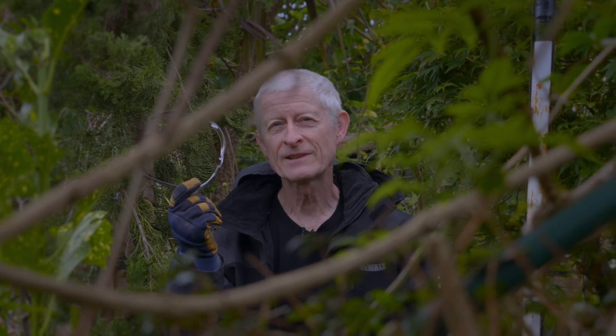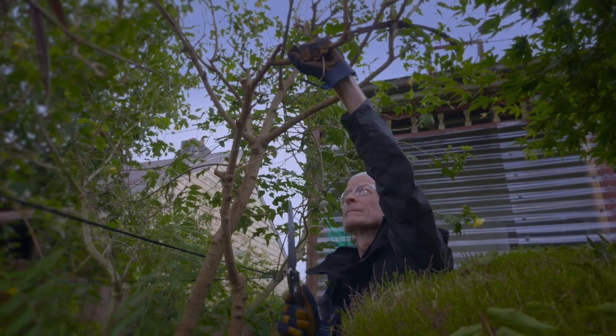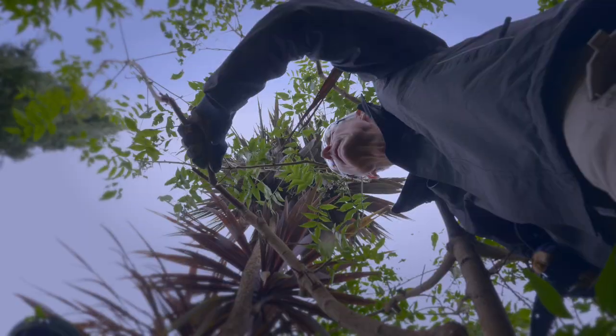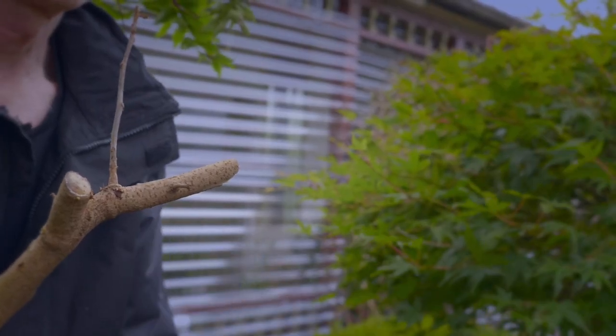And with all gardening activities, safety first. This pruning situation demands an undercut. By cutting from underneath the limb, it retains a clean cut. Otherwise there's every chance that the limb will break away and tear the branch down. So remember, cut from underneath first, then cut from the top.